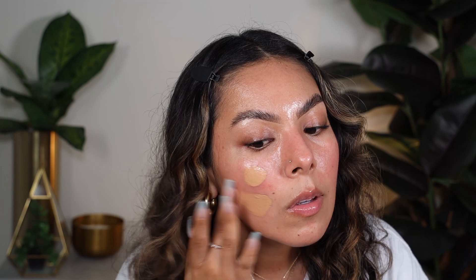So we're just going to apply this and then up here, like so. We're going to start off with a sponge. I'm just using my Juvia's Place sponge and this is going to just help kind of press the product in. This color looks good.